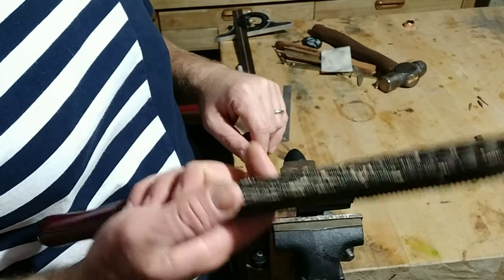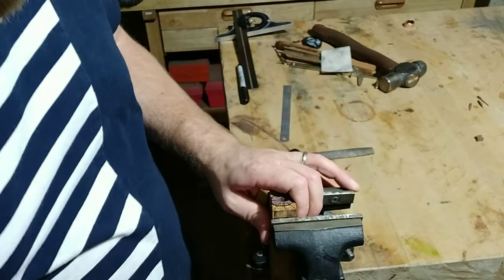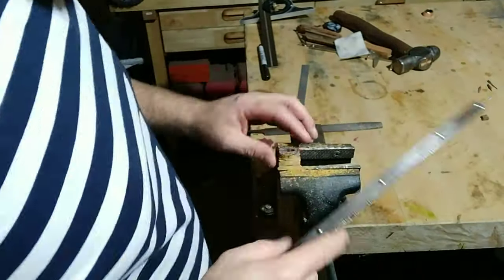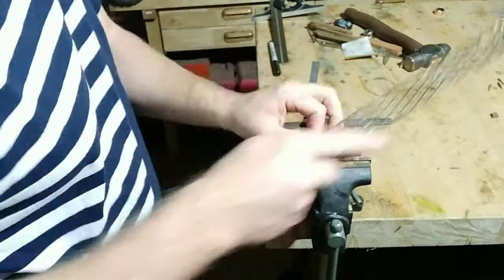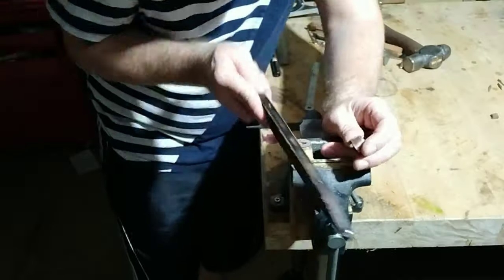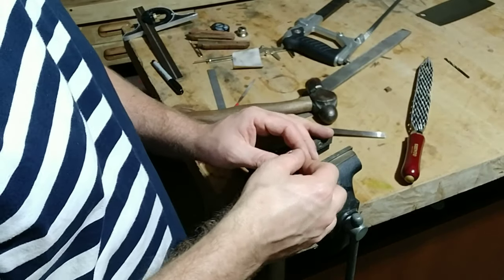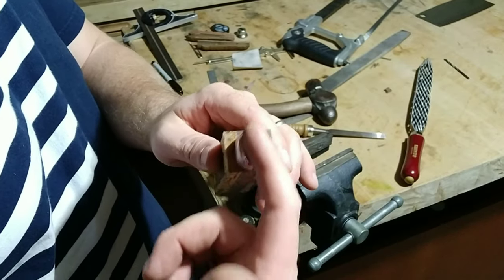Much like we did the last time, I'm going to use various files to clean this up — I'm going to go ahead and use my Shinto, this other rasp here, and a regular file to clean this up. Now that I've got the top part to fit, I'm going to go ahead and shape the rest of it around it. After all that, it fits pretty snugly — it fits all the way down, and it's got the slit in here for the blade to sit into.